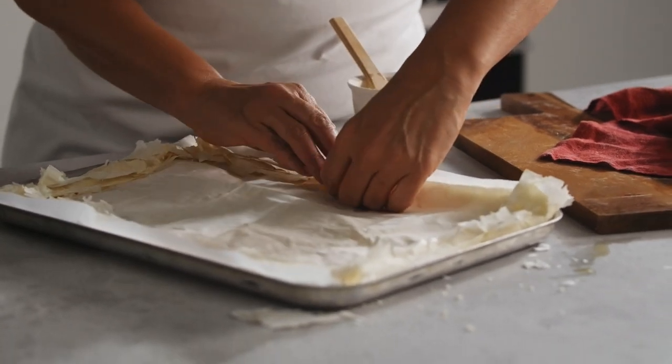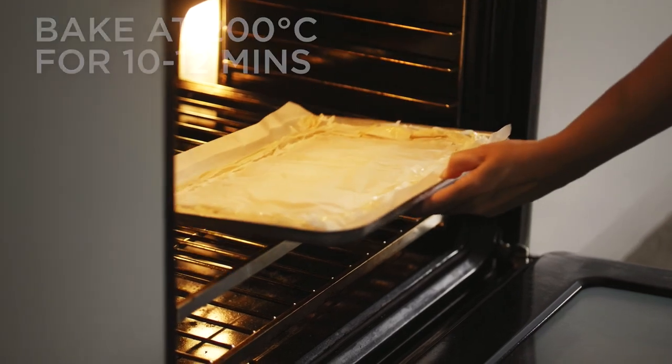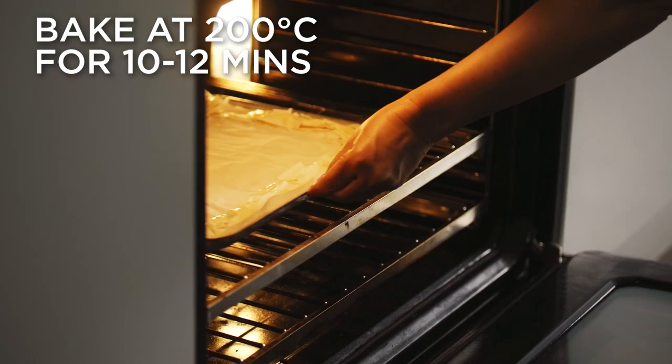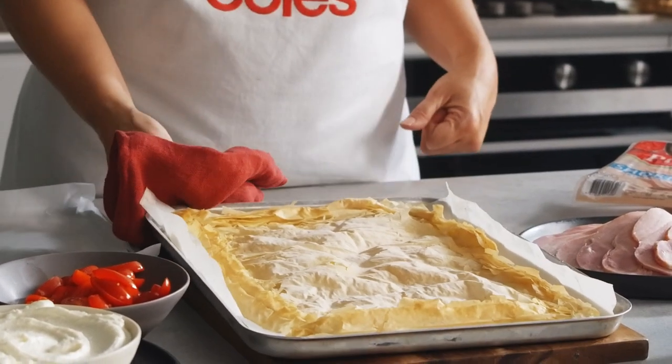Next, fold over the edges to make a border. Pop it in a preheated oven at 200 degrees celsius and bake for 10 to 12 minutes or until the pastry is golden and starting to crisp.